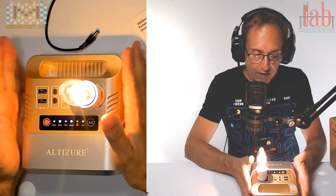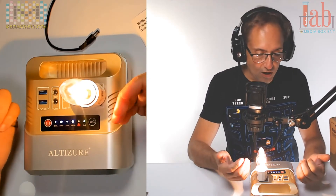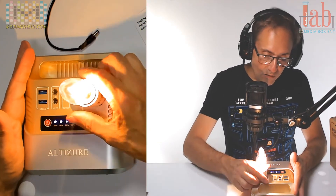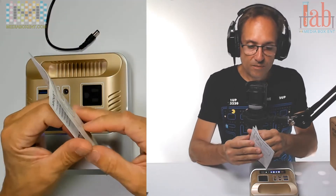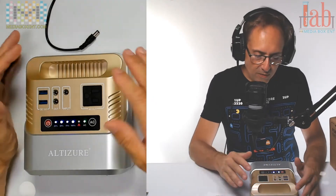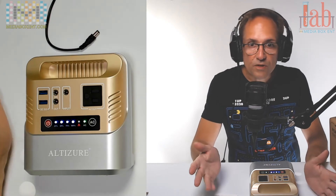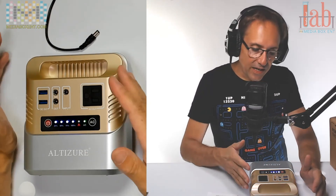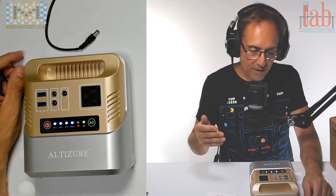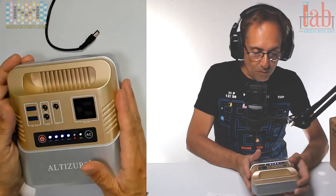Remember, anything you plug into the AC port must be 100 watts or less. This is a nice device to carry in the car or have at home in case you lose power. You also get full instructions on how to run the configuration. The manufacturer recommends — and you should do this — fully charge the unit every three to six months to extend battery life. If you don't use it for six months and the power goes out, you may find the battery is dead.